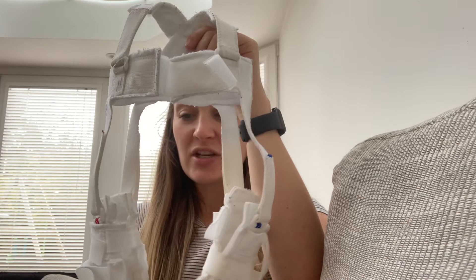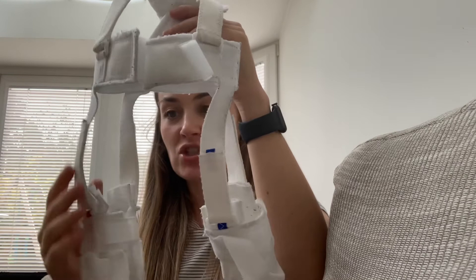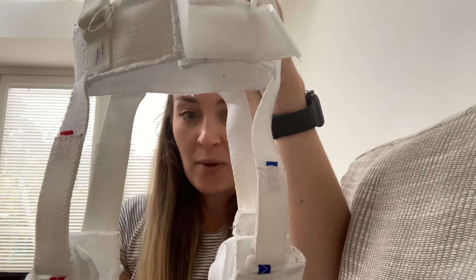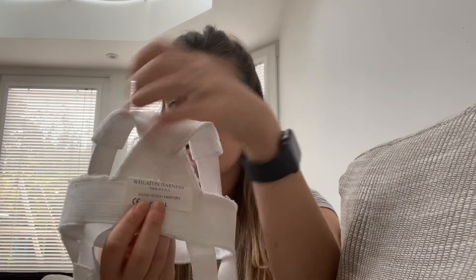Obviously you've got the front and rear suspension straps. We didn't actually mark these because we never undid them. But the right one was always much tighter than the left one. You can probably see the difference in where they come up, and I think that's because his right hip was worse, so it needed to be tighter to keep it in position.